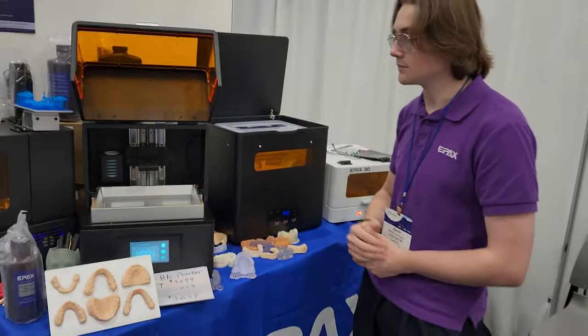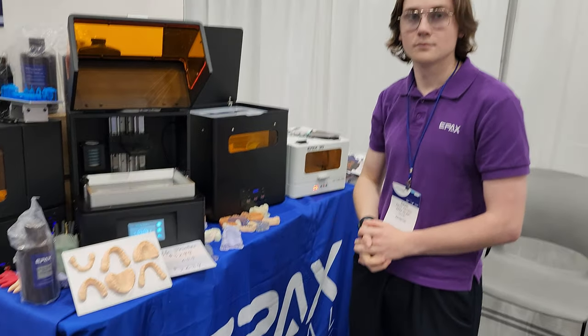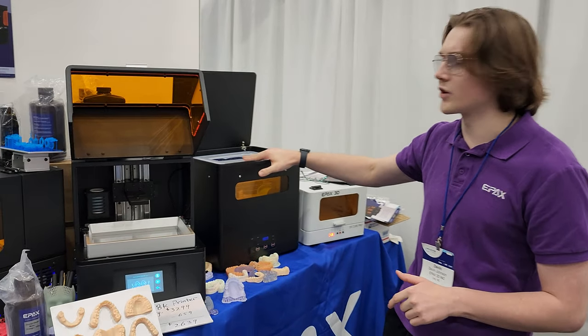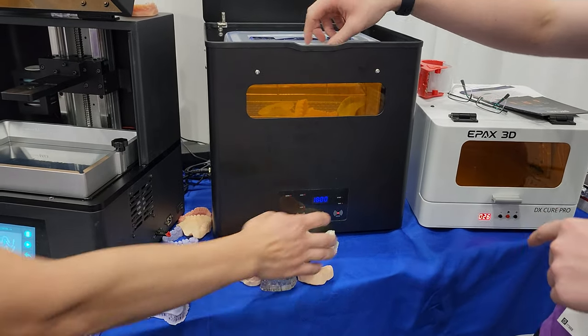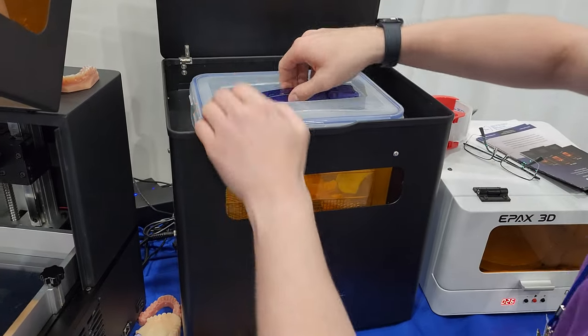So now why would you use one of these devices? What is the user going to do with the print when they're done — what are their next steps? So after they're done printing the model they're going to want to either remove it from the build plate, or you can put it into this machine right here — let me get this out so we can look at it.